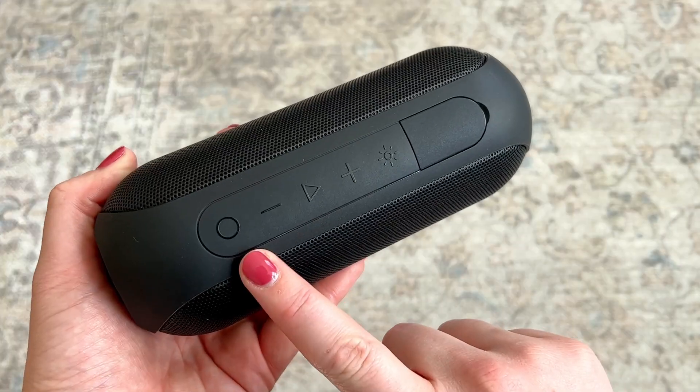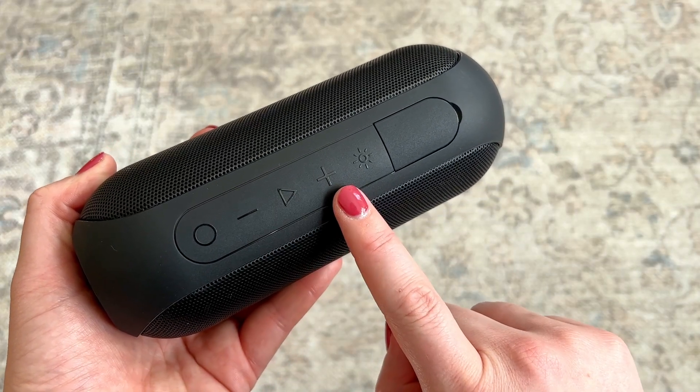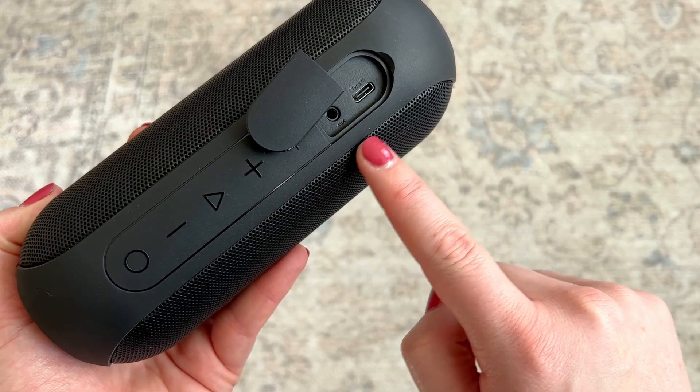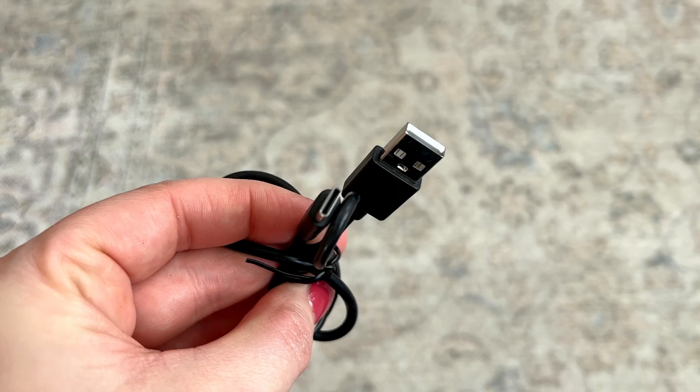It has a couple of buttons on the top: the power button, the volume buttons, the pause and play button, and a button to control the lights. And then you open this up here and there is an auxiliary port and a USB-C port that you can use to charge it, and it comes with the auxiliary and USB-C cables.